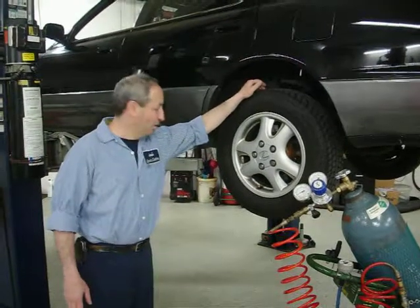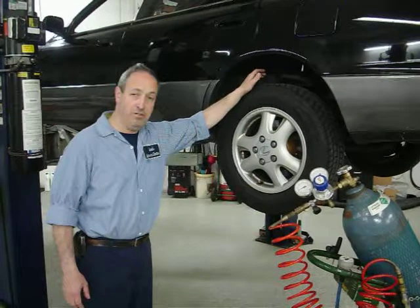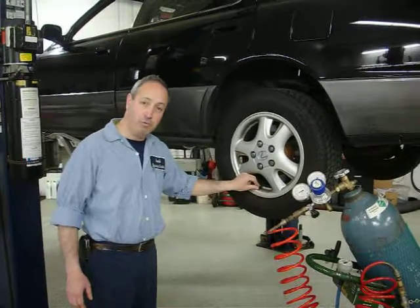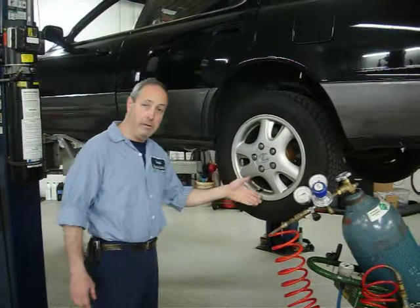Welcome to this short segment concerning nitrogen tire fill, which we do here using pure nitrogen to fill the tires. The process requires us to actually put a depressor — or remove the valve stem from the tire — enough to let the air out.